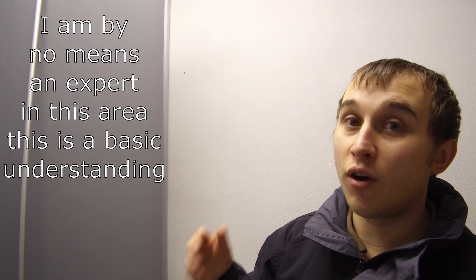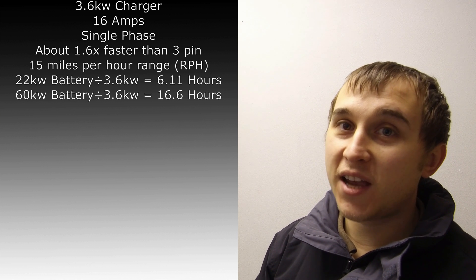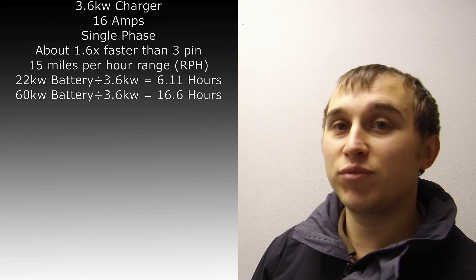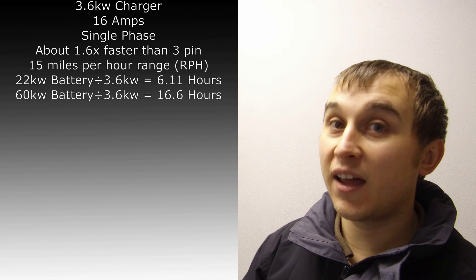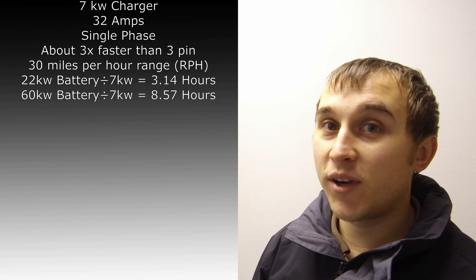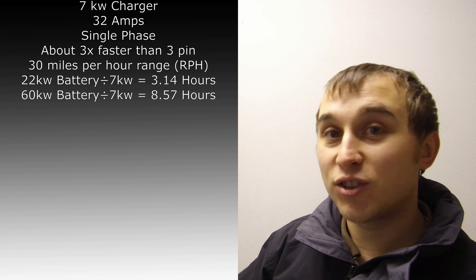There are three types of chargers you can get. You can get a 3.6 kilowatt charger, which is a 16-amp charger — very, very slow. How fast it charges your car depends on what car you have and how big your battery is. Take a Zoe or a Leaf — they have about 22 kilowatt batteries. A 22 kilowatt battery at 3.6 kilowatts per hour will take several hours to charge. The next charger up is a 7 kilowatt charger — 22 divided by 7 gives you roughly how long that'll take.